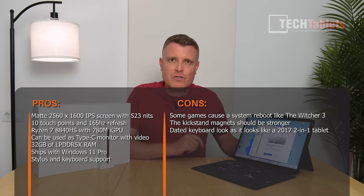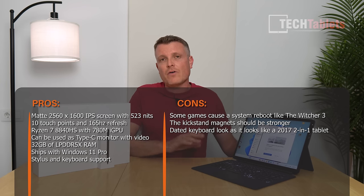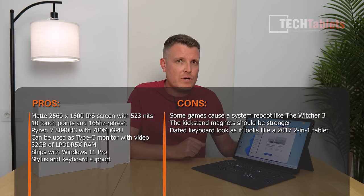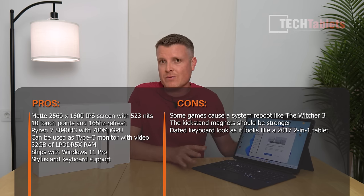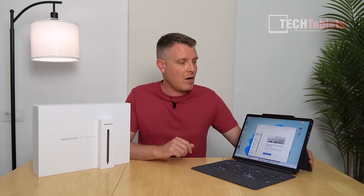Pricing isn't confirmed yet, but I believe the V3 will be well over $1300 USD. It likely stays at 32GB RAM for most configurations. If you want a Windows 11 tablet with a matte high-res 165Hz display that can double as a secondary monitor running AMD, this is really the only option right now. If MinisForum prices it right and addresses the minor issues, it could be a very good Windows 11 tablet.